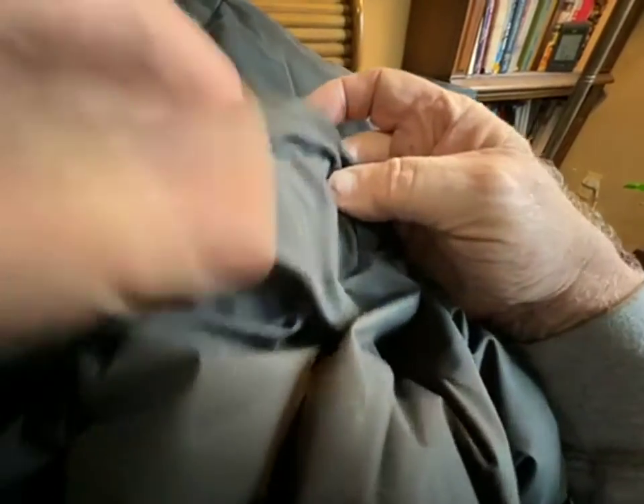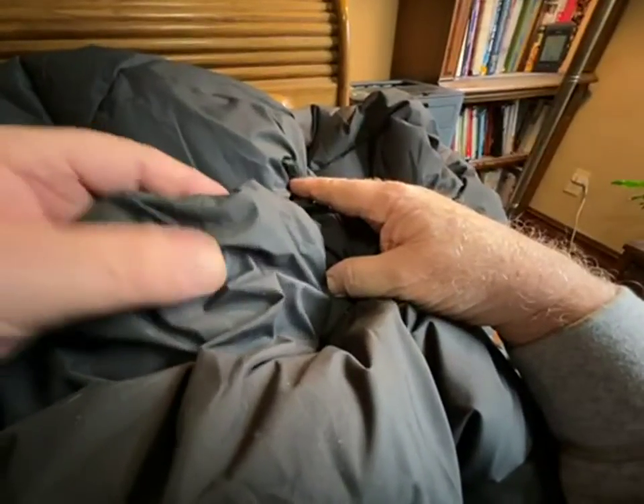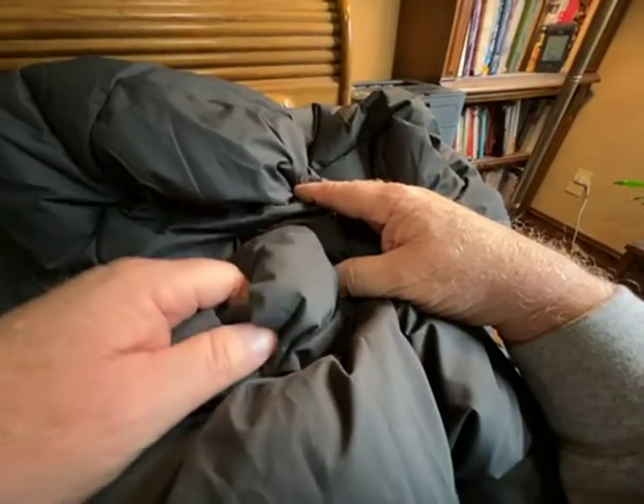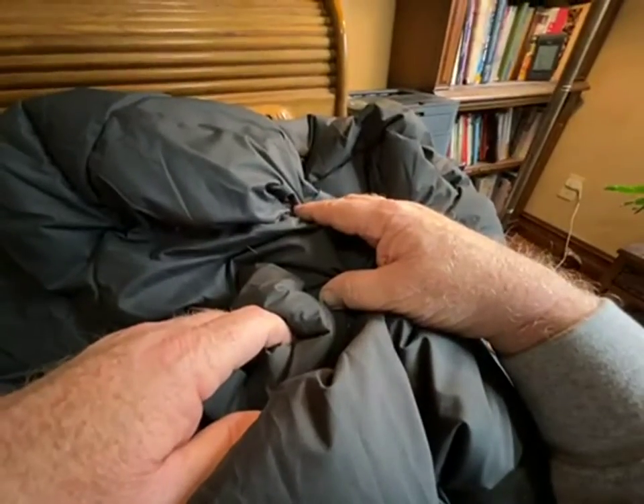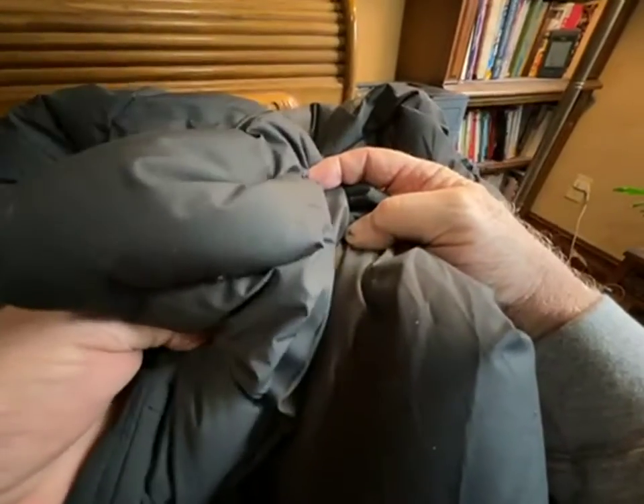There's nice baffling on the sleeves and body, which gives the down more room to loft — something you see in a higher quality coat. Just a couple years ago you could never find this quality at this price point. I would hazard to say that this performs as well as the logo brands, and should last you a good long time and keep you warm.